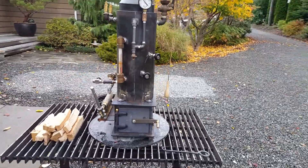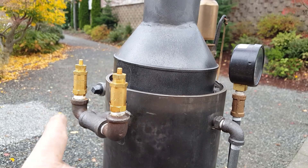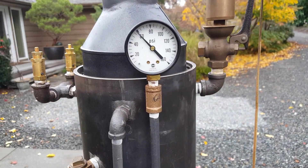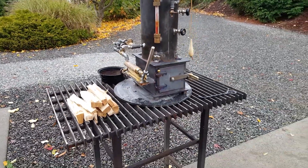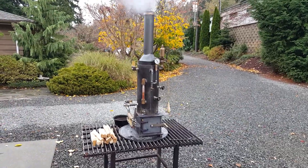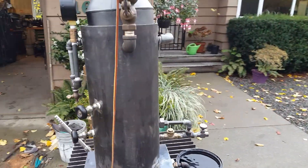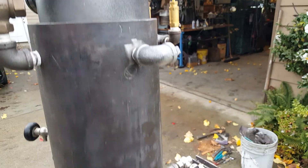The pop-off valves — there are two of them on it. This one's set at 80 and this one's at 100. Small gauge there. I've been running it for a couple hours out here. There's an engine out valve right here on the back side of it.